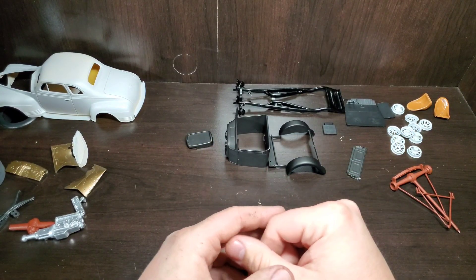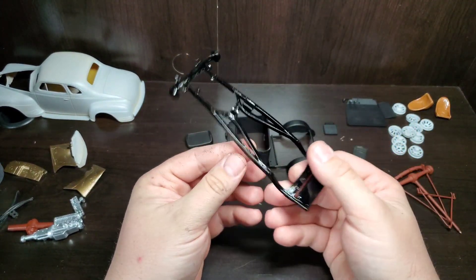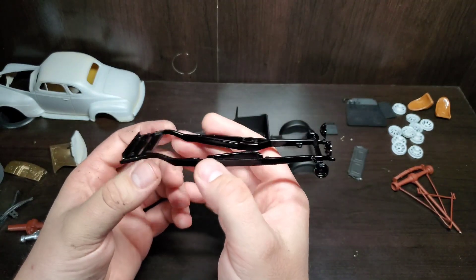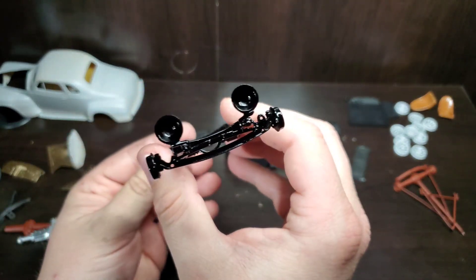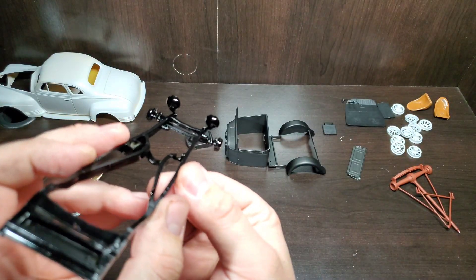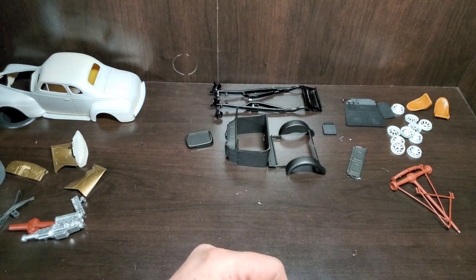The bed popped off the stand while I was priming, so that's getting stripped so I can reprime it. The frame I did in gloss black, but now after seeing it I'm not so sure — I thought it'd be a neat contrast with the matte faded paint, but I might tone that down later. The headlights I glued on with bare styrene to give them a better hold and not screw up the paint trying to get them on later. They look great in gloss black but I'm just not sure about the frame itself.